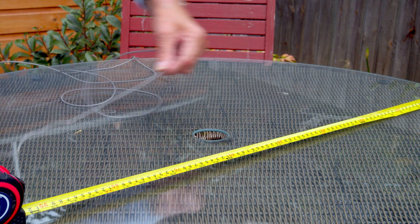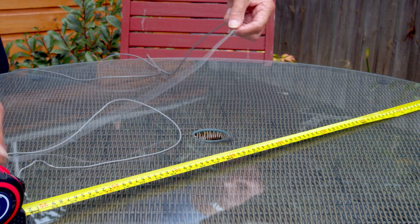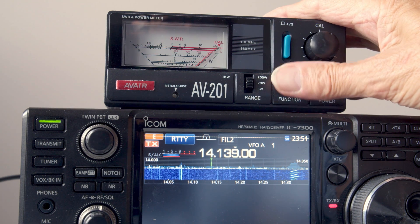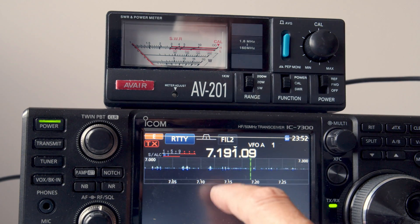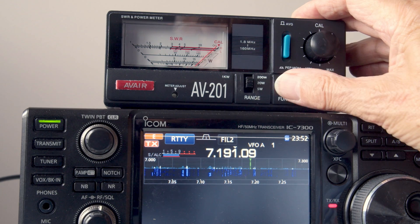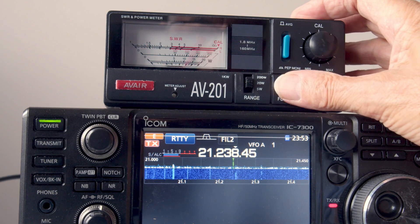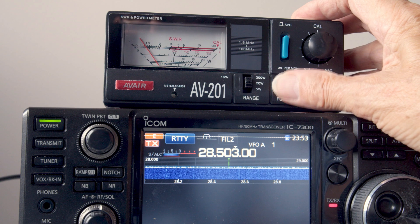Having carefully measured the antenna out and erected it, it was time to plug it in and check the matching. 14 megahertz — looks good. 7 megahertz — yeah, it's almost a perfect match there on 7 megahertz. 21 megahertz — good. 28 megahertz — yep, it's good.